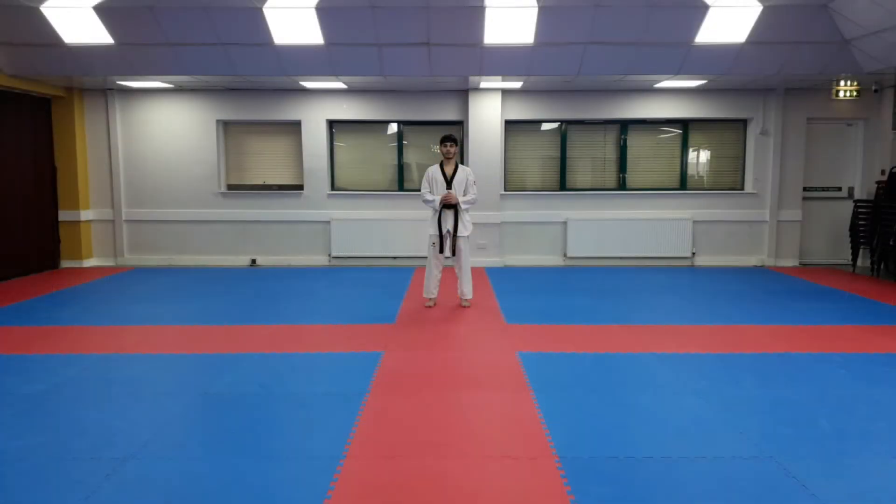Assalamu Alaikum. In today's tutorial we'll take you through pattern number five step by step in detail, so let's get started. To begin, we're going to start in attention stance: feet together, hands beside your legs. From here we go to jump E — hands come together, step out with your left foot, hands come up, take your fist and back down.